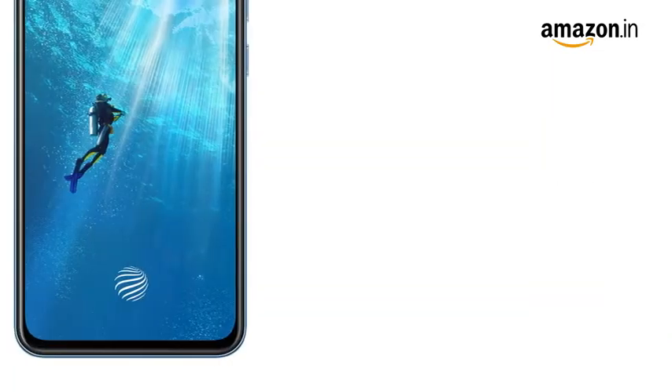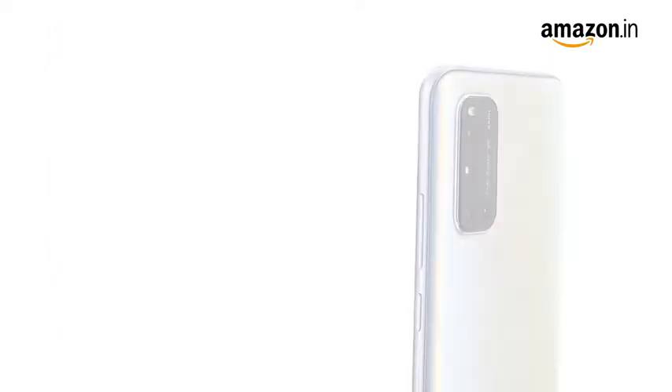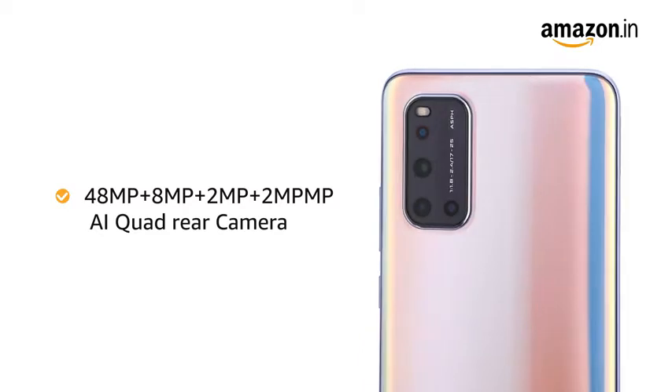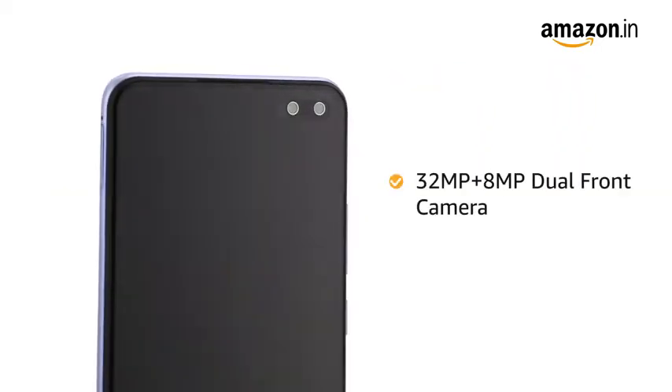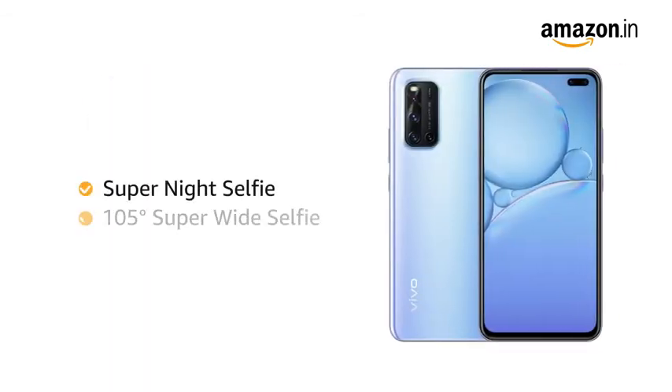It also features an in-display fingerprint scanner for faster and more secure access. The phone features a 48MP AI quad rear camera and also comes with a 32MP plus 8MP dual front camera with Super Night Selfie and Super Wide Selfie mode.